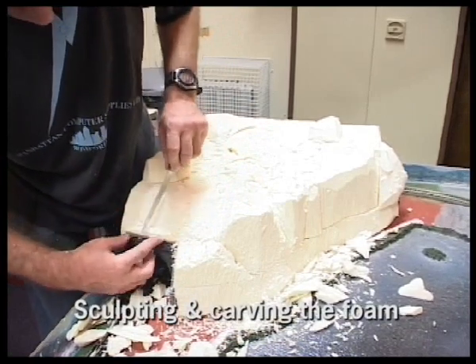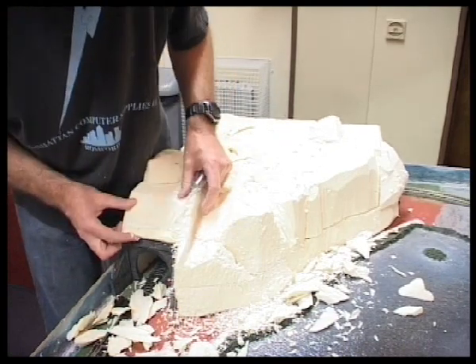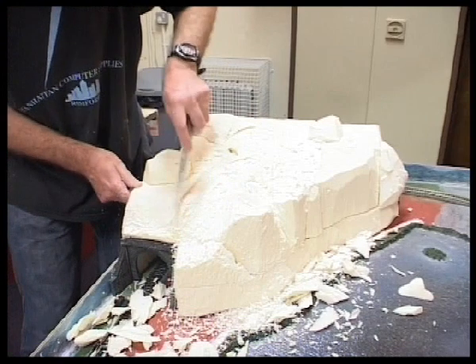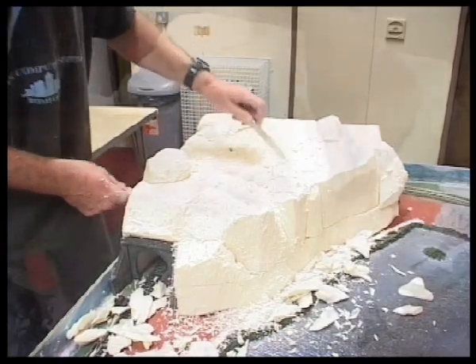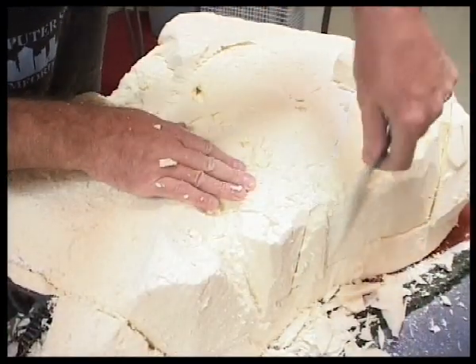Sometimes I use the blade of the knife sideways, as this roughens up the surface and gives it a really nice texture. When you're using knives of course be very careful — don't blame me or anyone else involved with the making of this video if you hurt yourself. Always be very careful and use common sense.